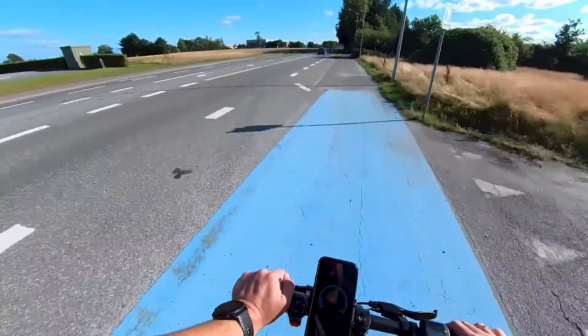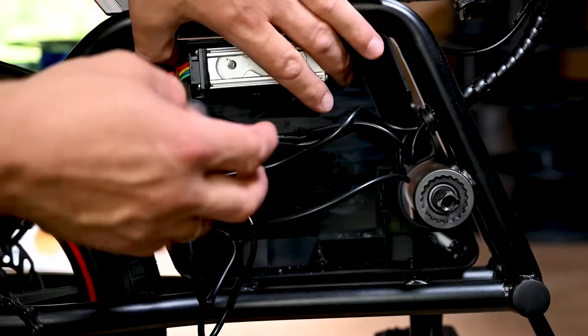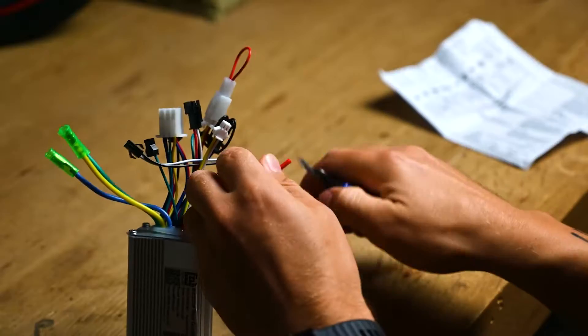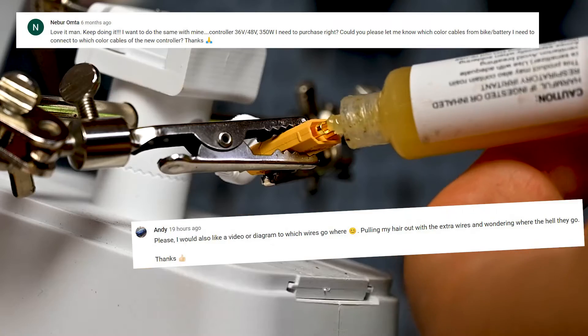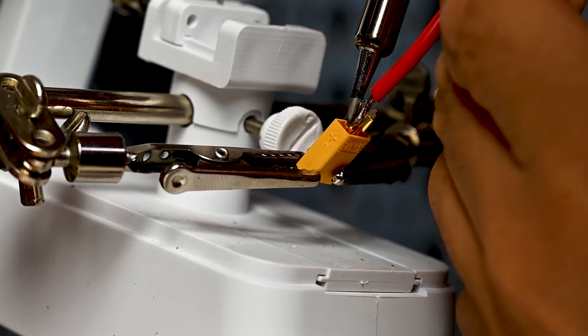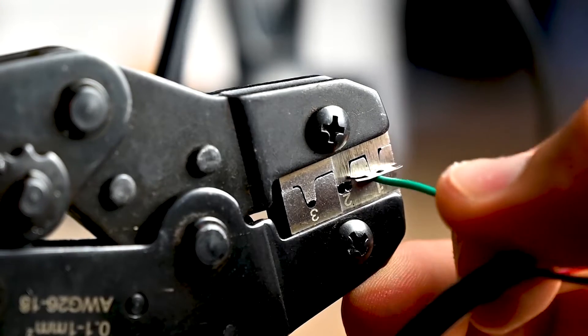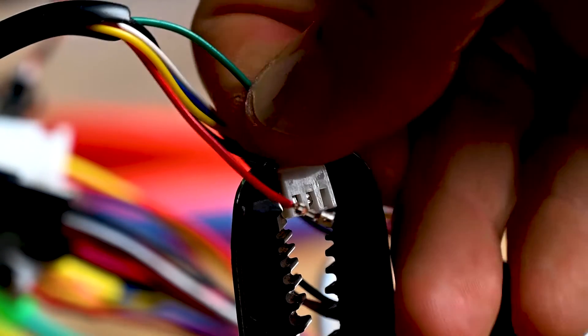Last year I made the video of my WinQ B20 going 38 kilometers per hour, which I achieved by replacing both the battery pack and the controller. Many of you have been asking in the comments to make a tutorial of how to connect all the cables, or at least to provide a wiring diagram, and I was a bit lazy to do that for the last six months or so — but today here it is.